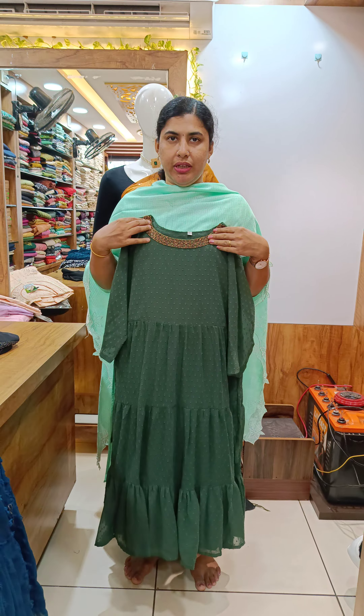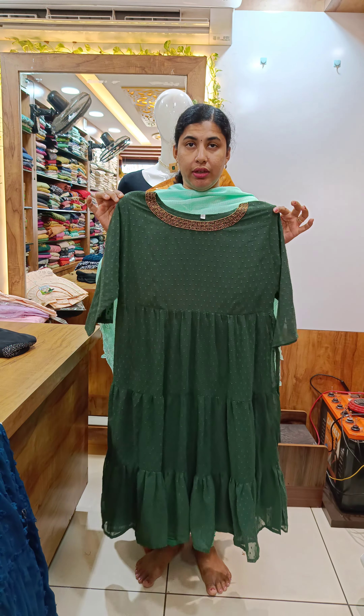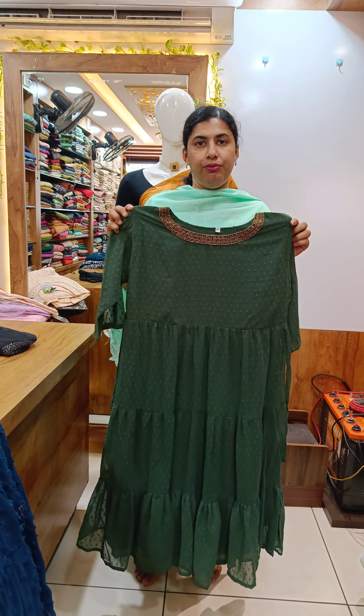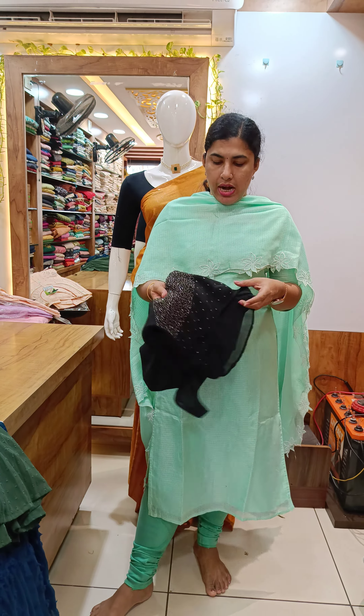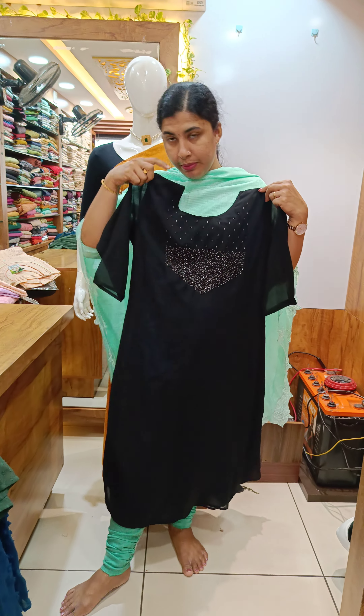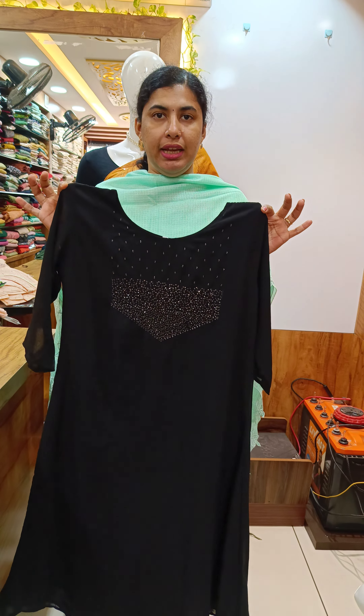The neck and square beadwork — this is the green shade. This is the three-tire stitching. This is the sleeve without the lining. This is the black shade — the neck and square beadwork. This is the sleeve without the lining, body with the lining.